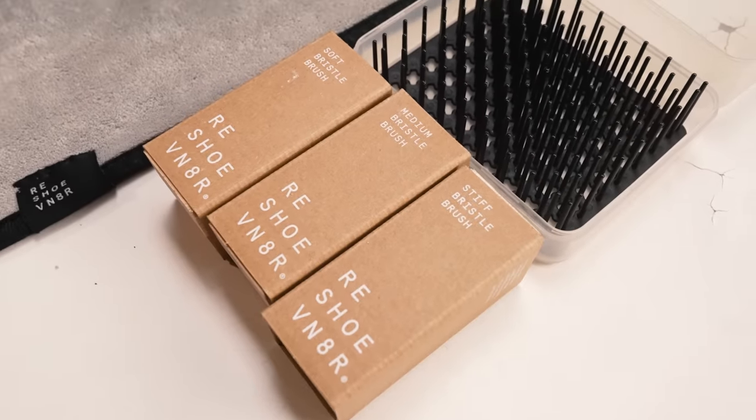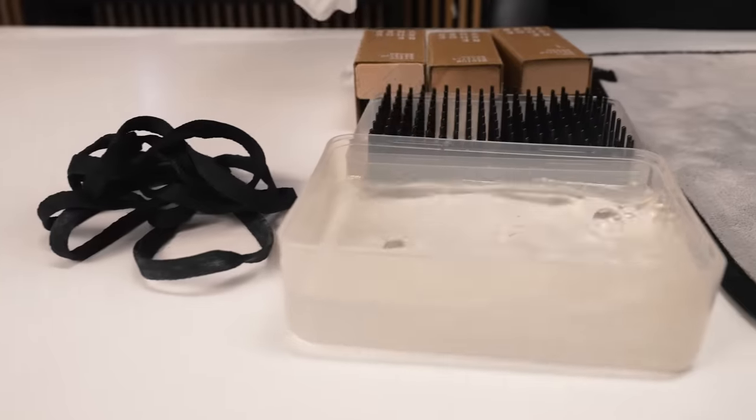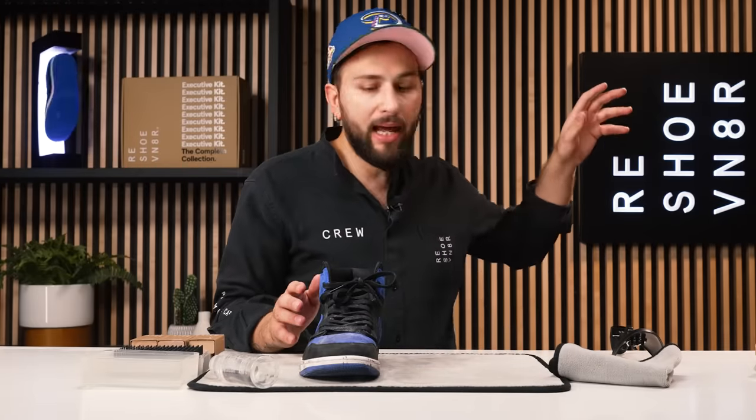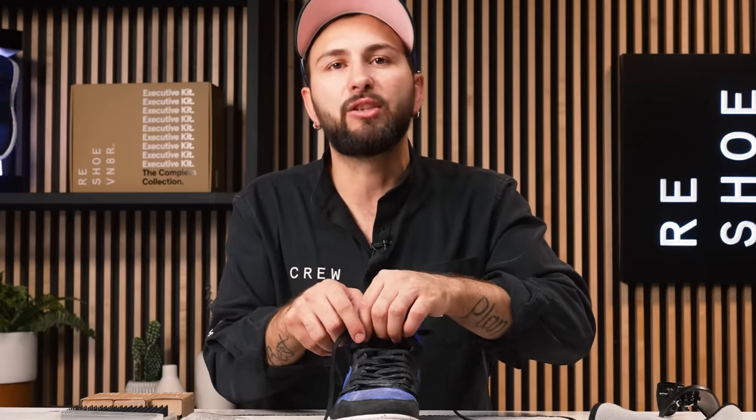All right guys, our cleaning station is all prepped. Like I said in the beginning of the video, we're using our essential shoe cleaning kit, which comes with all three of our brushes — soft, medium, and stiff — solution, and towel. We're also using our cleaning mat as well as our dry rack bowl combo. Plus I grabbed a shoe tree just to help with this cleaning process. First things first, I'm just going to grab this left shoe, set that aside, and we're going to start working on this right shoe just for before and after purposes. Before I insert our shoe tree, I'm just going to go ahead and remove these laces.